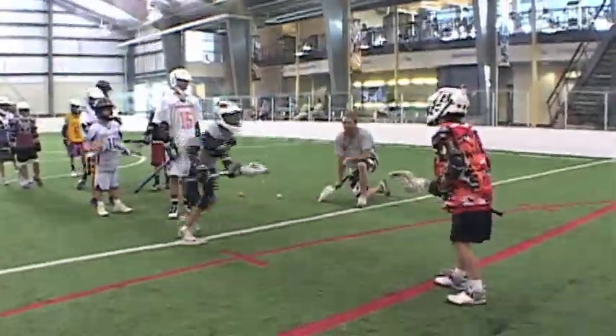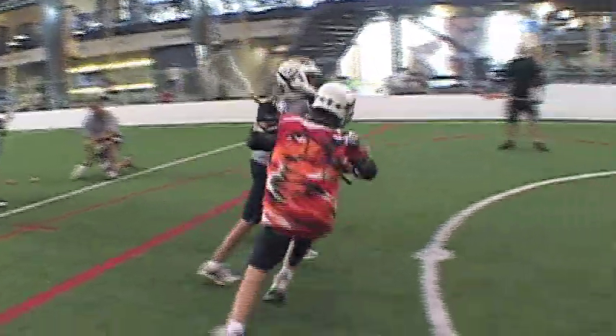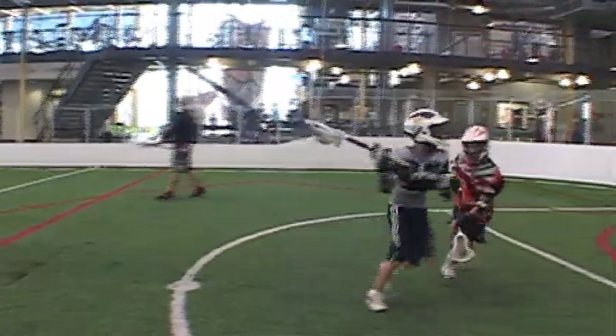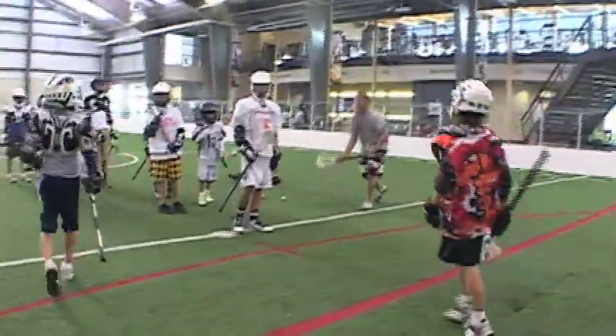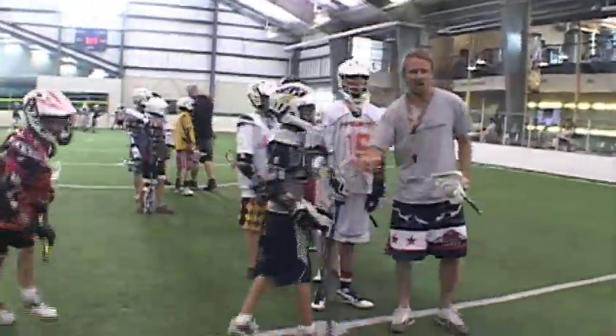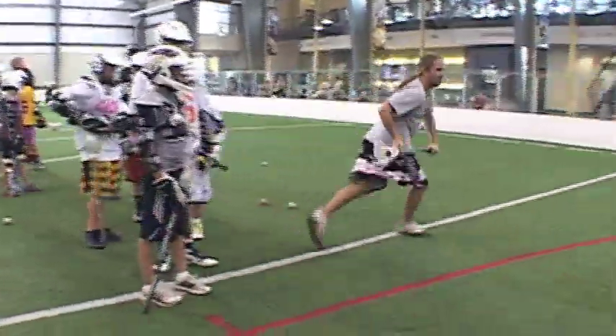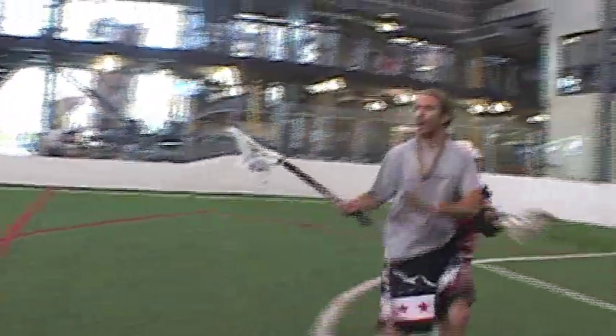Carson, are you a righty or lefty? Righty. So your first move — pull it out here, hop this way, and then right across the top like that. You two go again — Jared, come out here and play D again. Pull it over there. Do it again. Pull it to your right hand. Now beat him — go.